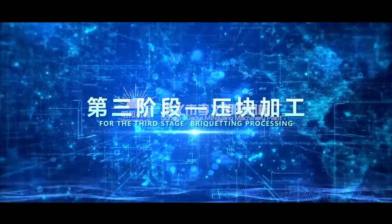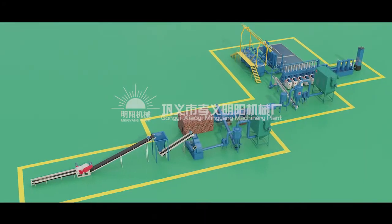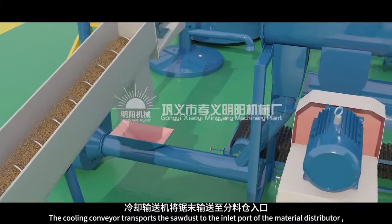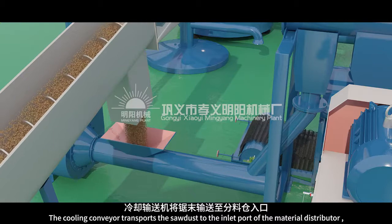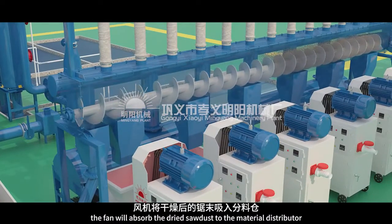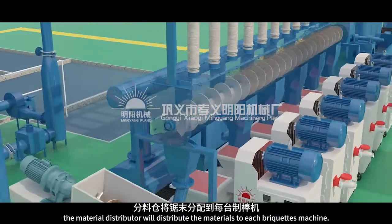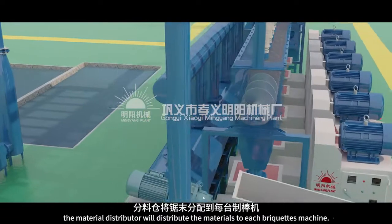For the third stage, briquetting processing. The cooling conveyor transports the sawdust to the inlet port of the material distributor. The fan will absorb the dried sawdust to the material distributor. The material distributor will distribute the materials to each briquettes machine.